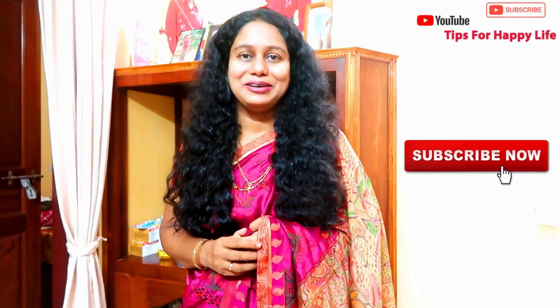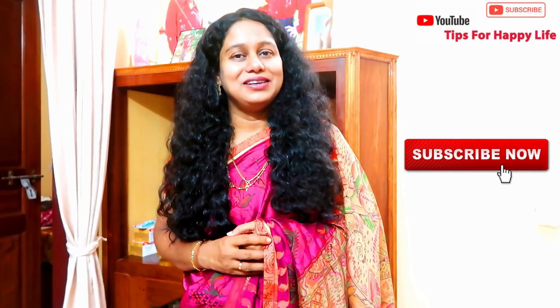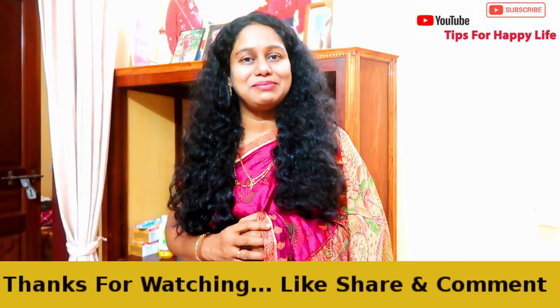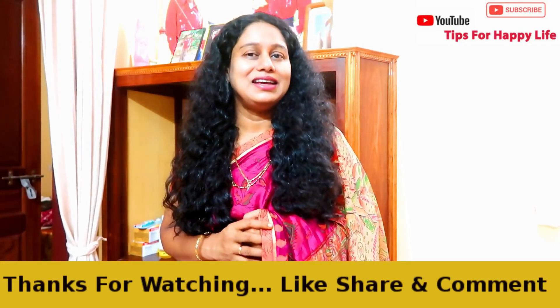If you have any tips, please comment on this video. Please like and share the video with your friends. Please subscribe, click the bell icon, like and subscribe to our channel, and support our channel.